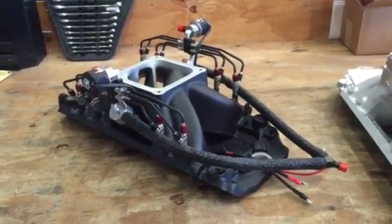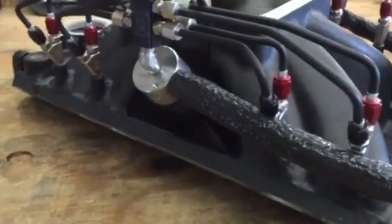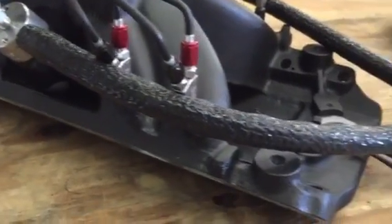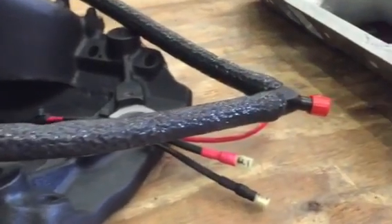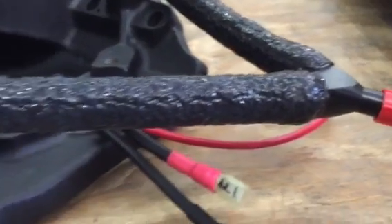Hey guys, this is a little video from Induction Solutions on a new product that we're going to be offering. With a lot of the fires that have been going on in cars these days, we've decided to start covering some of our braided hose, or make it an option for guys that want a little more resistance to fire damage.